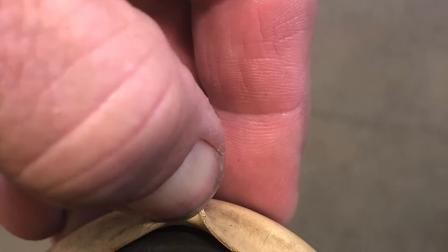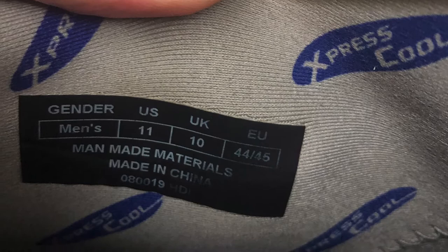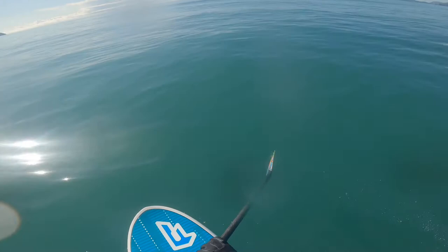You get a rep on the phone, and he asks you a few simple questions — who you are and where you bought them. He didn't even ask for the receipt. He fires you off an email and puts you on hold. You send him three pictures — these are the actual pictures: the problem, the logo, and the inside of the boot label. Now here's a little surfing to entertain you while I finish my story.